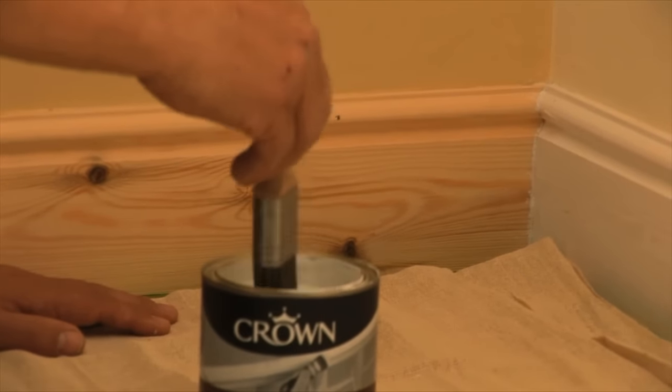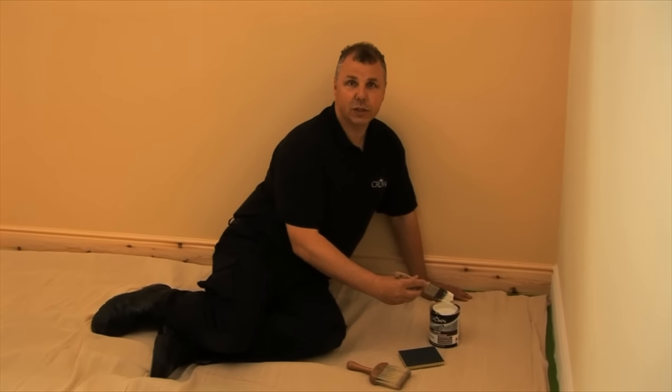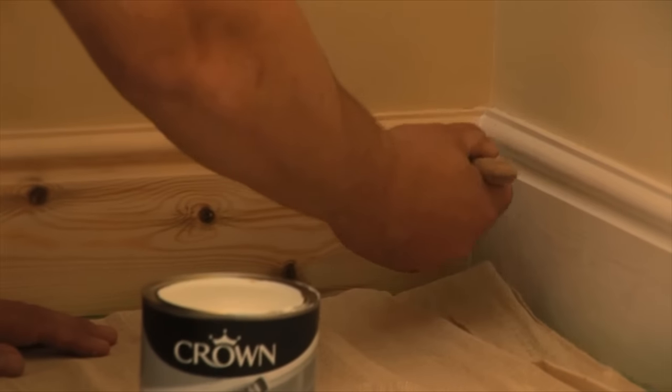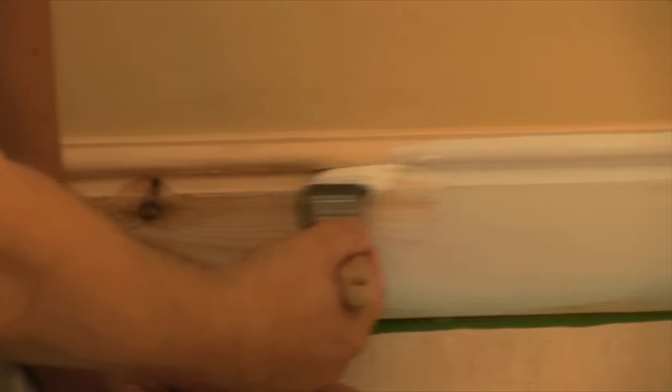Now, using a brush, as you can see what we've done here, we've actually put masking tape round the edge, so there's no real problem of it getting onto the wood floor in this case. Just make sure when you do start your painting that you put a good even amount on, and then just keep that wet line moving from one corner right the way through to the next.